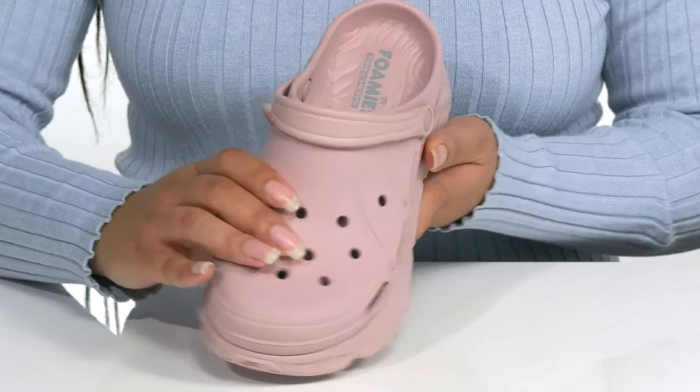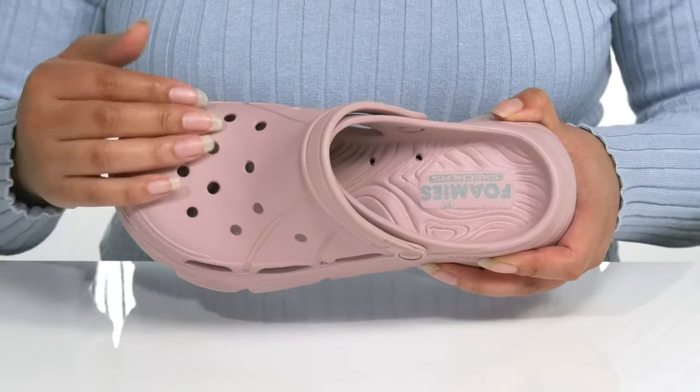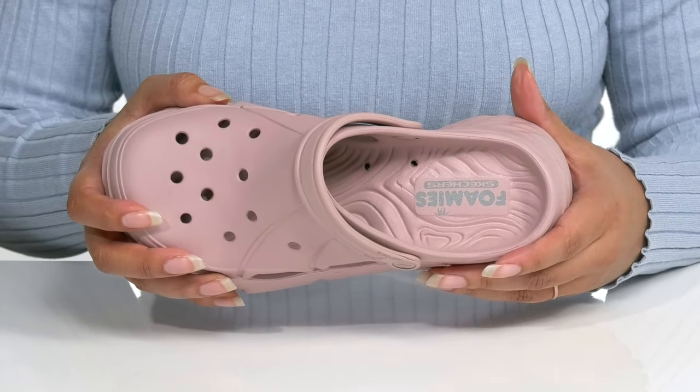These will look great with some blue jean shorts and your favorite t-shirt. There is a synthetic interior with a cushioned footbed that is contoured with a roomy toe box for comfort, and there are also ports on the inside allowing for excess water to drain, keeping your feet nice and dry.